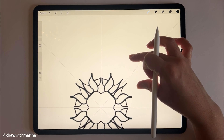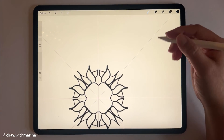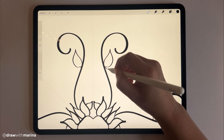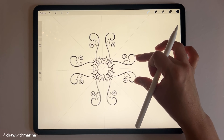There's no rhyme or reason to this — I'm literally just doing whatever my brain tells me. If I zoom out you can see what's happening so far.